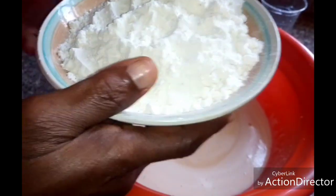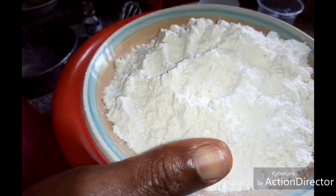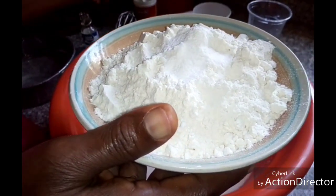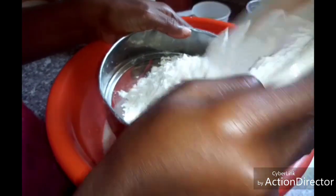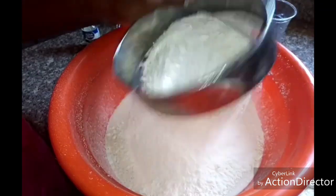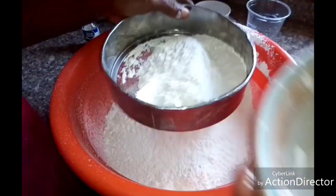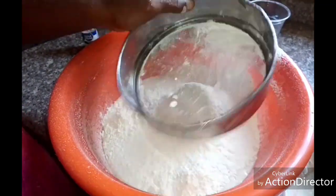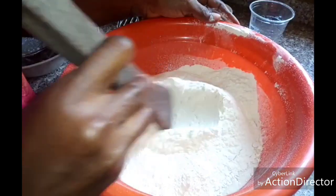Now it's time to mix in your flour. Add two teaspoons of baking powder to it and combine it very well.